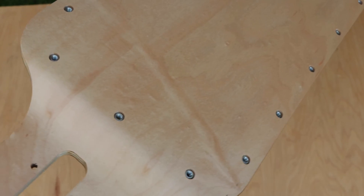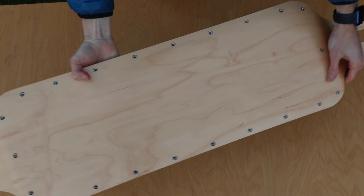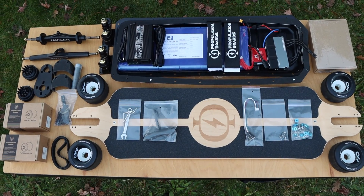The deck has 22 stainless steel M5 threaded nut inserts already installed, which line up perfectly with the enclosure bolt pattern. That's it for the unboxing of the Demon 3.0 — here's a look at everything included in the kit.